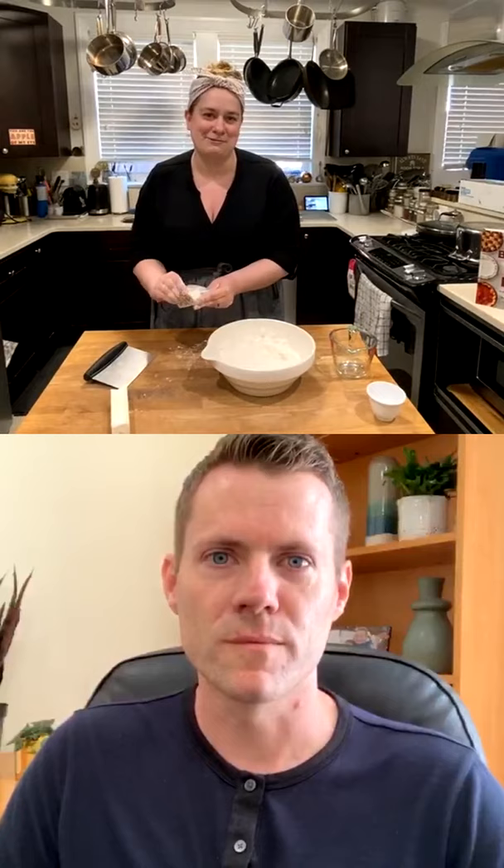I like to mix my pie dough by hand, and that's the first thing I'll talk about. For those of you with naturally really warm hands, there are other tools you can use — a pastry cutter, which is a series of blades on a handle, or a food processor. The process is still the same in terms of visual cues you're looking for, so you can substitute in your mind if you're planning to use one of those other tools.